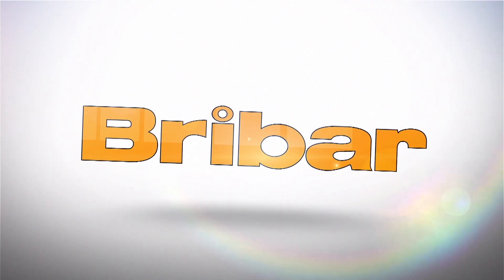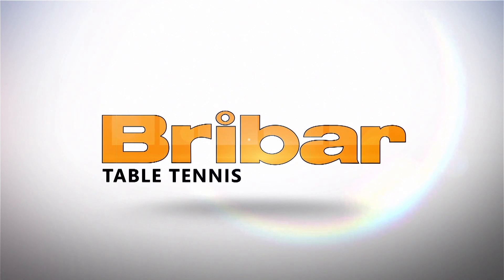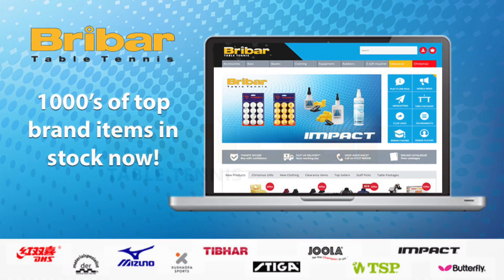This video is brought to you in partnership with the fantastic Breibar Table Tennis. Breibar sell a wide range of bats, balls, nets, robots, and tables from the leading table tennis brands. Go to breibartt.co.uk for more information.